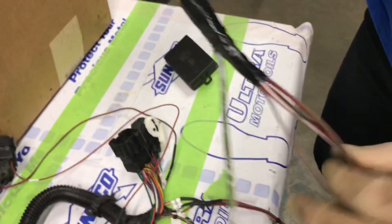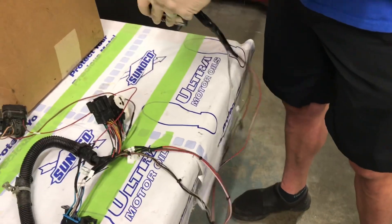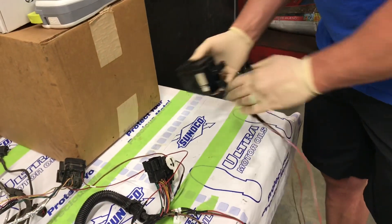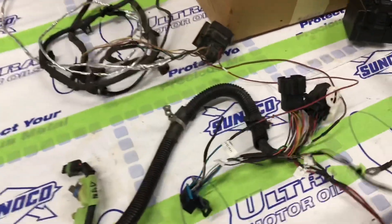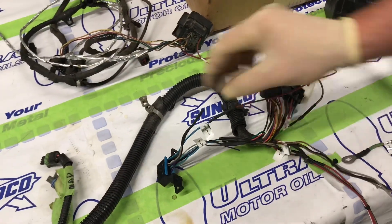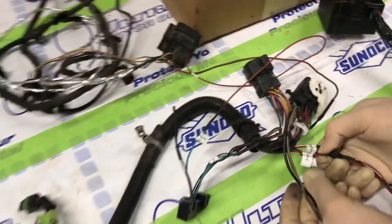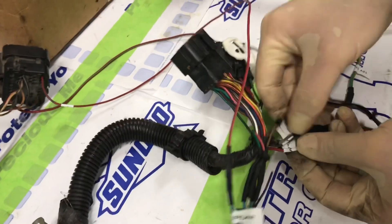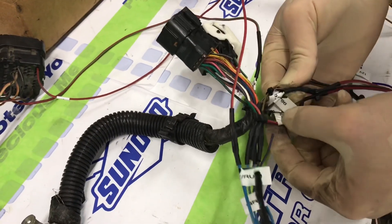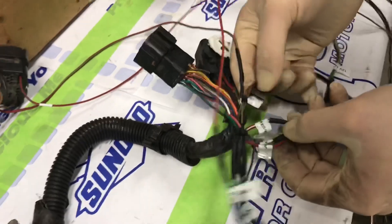The relay output goes into our factory wiring harness. We went ahead and labeled everything so we'd know where each wire goes. Terminal 30 of the relay is identified, and terminal 86 is the ground.